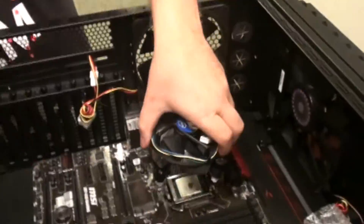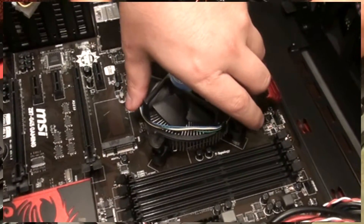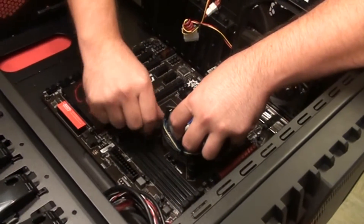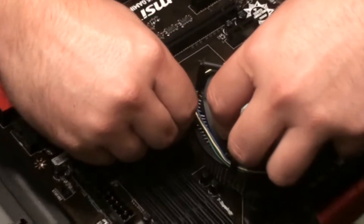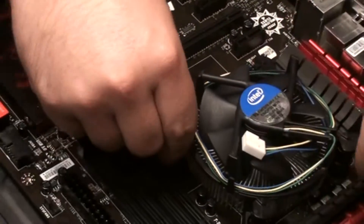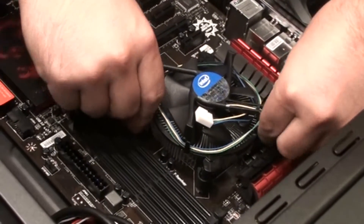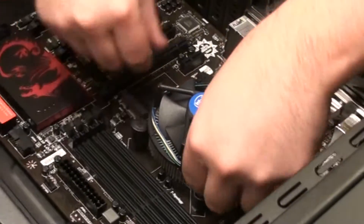Take the cooler and set it — there are already four holes right there and the posts just go right in. You want to push them in until they click, then turn counterclockwise to lock them in place. Go corner to corner, like we said earlier. You'll hear a little click once it's locked in — twist, push, twist.